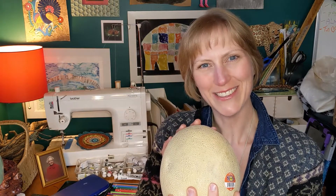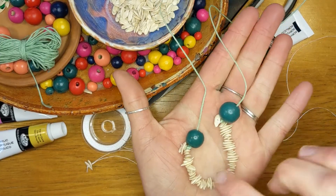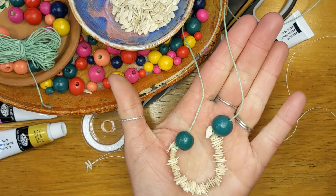Hi there, welcome back friends. Today we're going to make a seed necklace made from cantaloupe seeds. This is a great one for family, for kids, a great Mother's Day gift idea. It's pretty easy and doesn't need too many supplies. I have here a finished necklace with cantaloupe seeds and a couple of wooden beads.